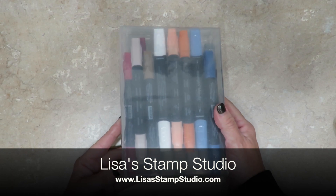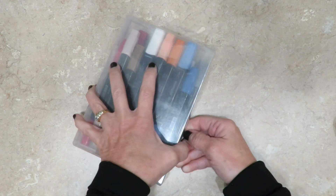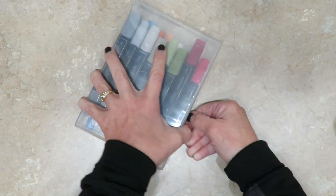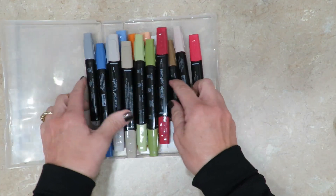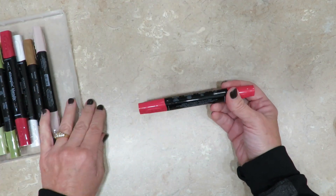Hi everyone, it's Lisa and welcome to Lisa's Stamp Studio. Last week's quick tip I shared with you how you can store your Stampin' Blends in the wood mount stamp cases, but this week I've got another tip for you that is going to revolutionize how you use these.